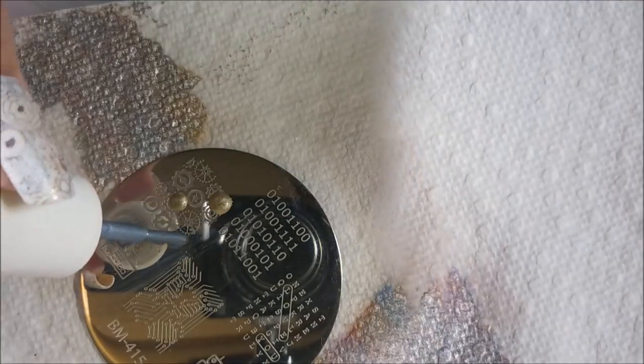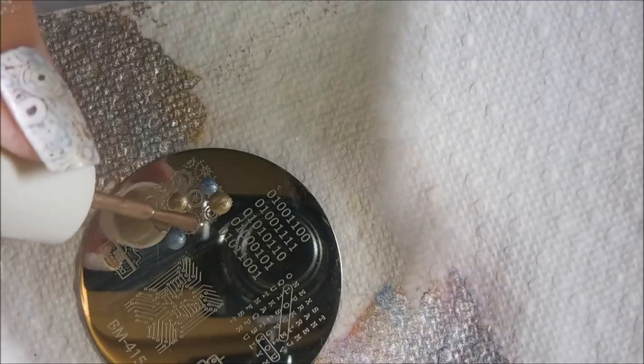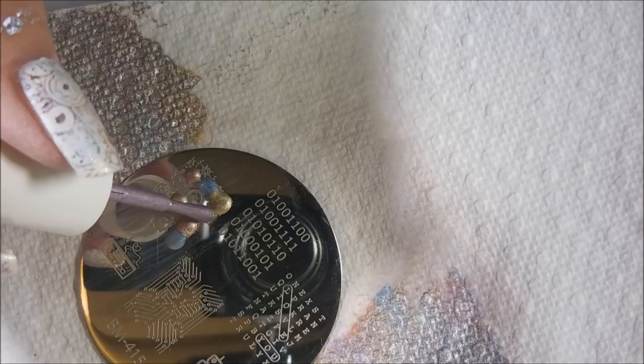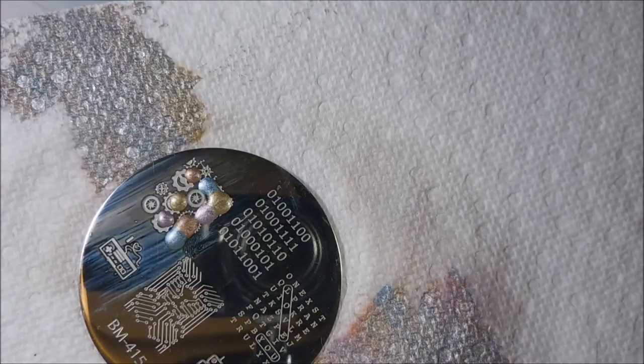Tina needs to go find some steampunk manicure plates — I do believe MoYou London has some, so I'm definitely going to check that out.